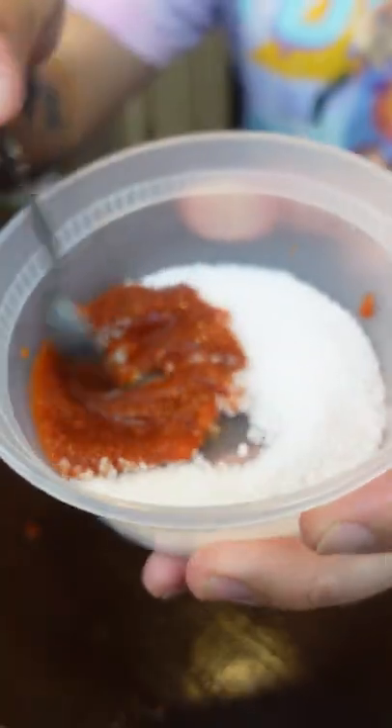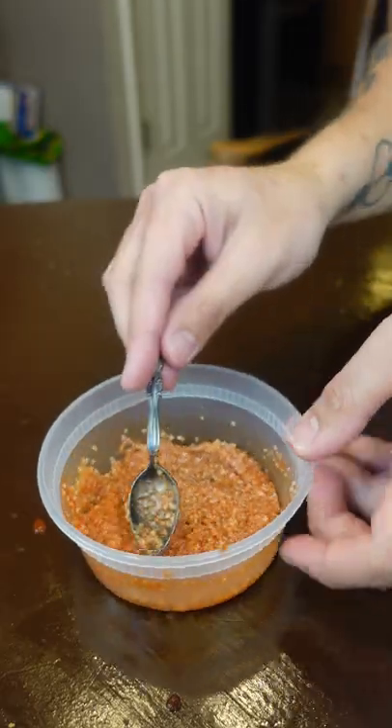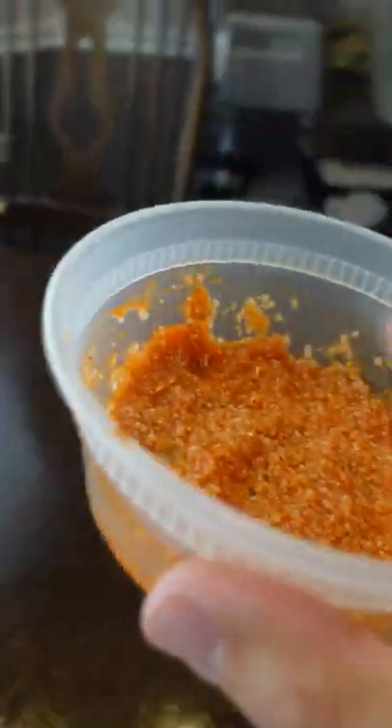Let's see where that gets us. Mix this bad boy together. Oh yeah, that's looking right. I'm just gonna spread it around so it has as much surface area as possible. Need to grab this and let it air dry somewhere.